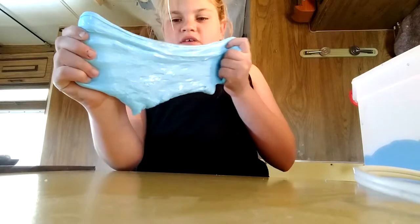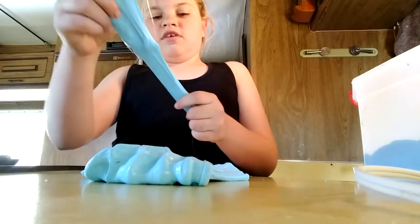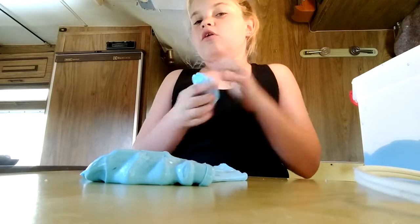This one's pretty stretchy, but I made this one with borax and I made that one with laundry detergent. So this one kind of breaks. I'm going to start making all my slimes with laundry detergent so that they're all safe.